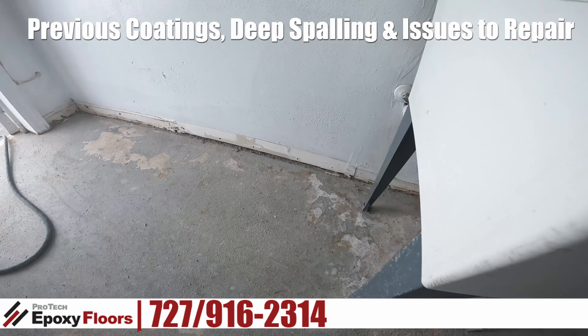As you can see, we've got some chunky stuff to work with here and here. And then we have the condition of the floor itself — there's a previous coating, or two or three maybe, on this floor. But really the concerns with this floor is all the spalling. There's quite a bit going on here, and I know once we get into this round, it'll be a couple of surprises.